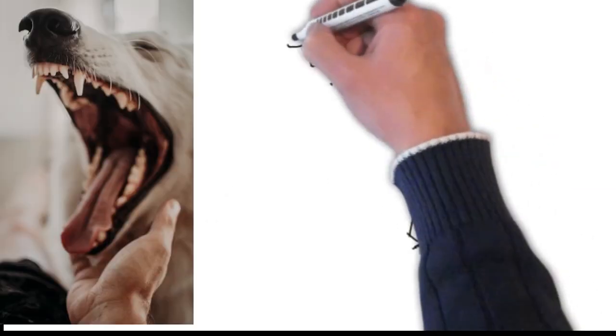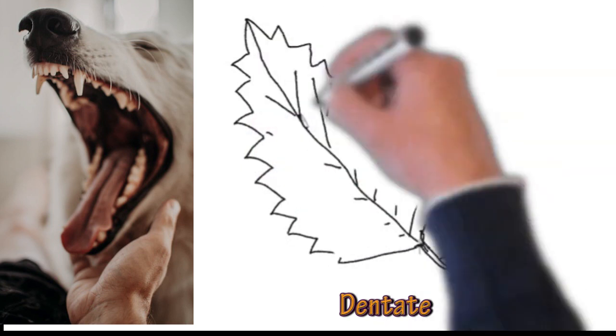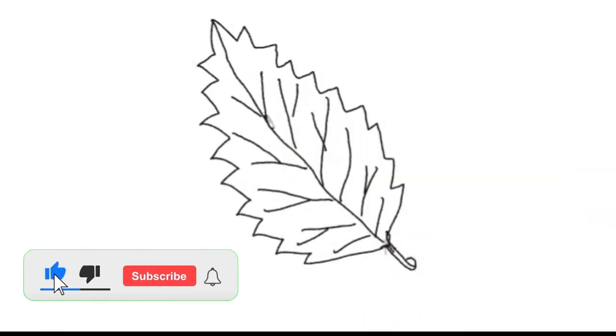The next one is what we call dentate. Think of a dentist — or in this case, you can see the canine teeth on that dog to the left. Dentist, dentate — it looks like a dog's tooth on it.